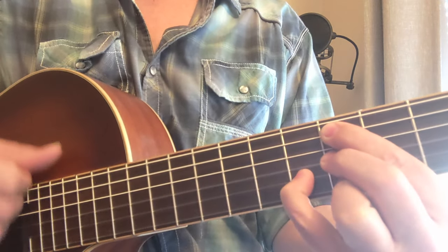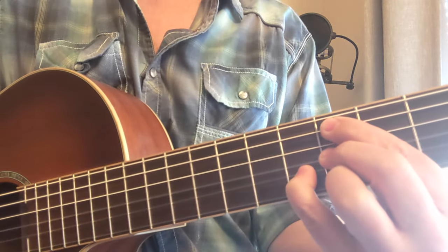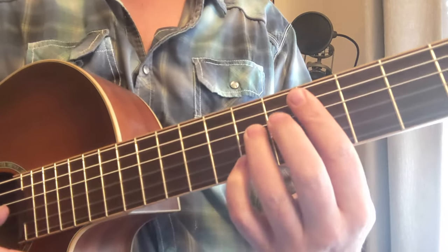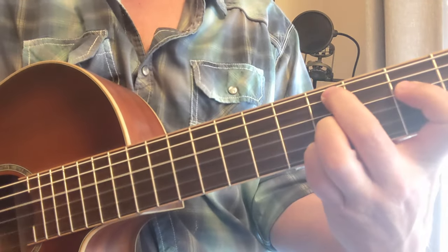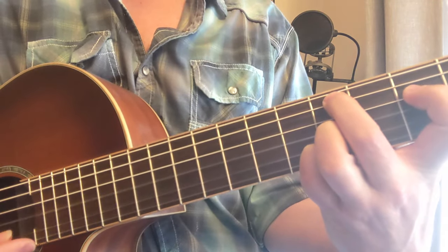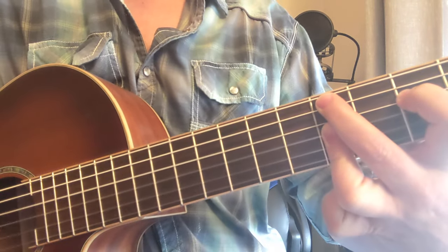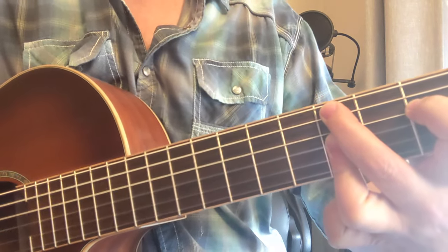Back to the fifth fret — with five, without five. Then let's look at a minor nine for D. Where this was your nine chord, this is your minor nine: five, three, five, five. You could also kind of bar that down. So that's a minor nine.